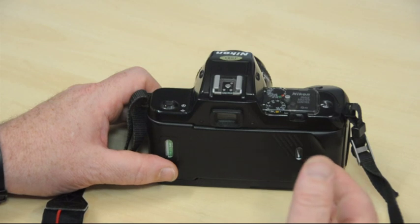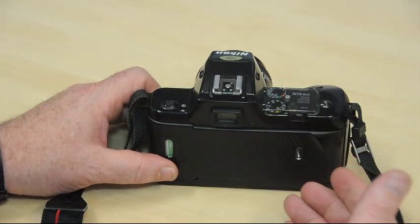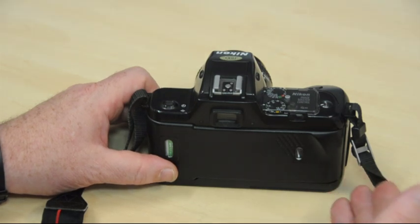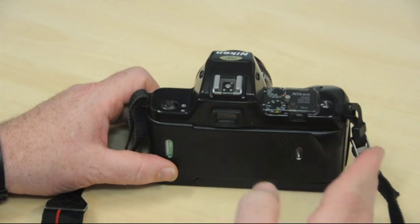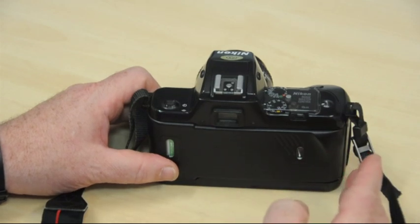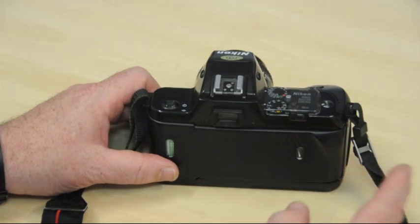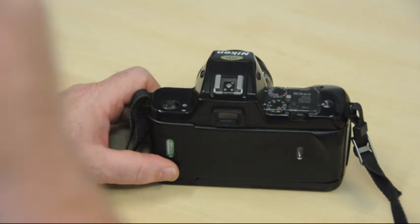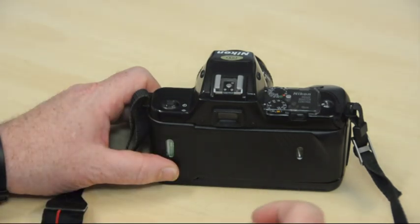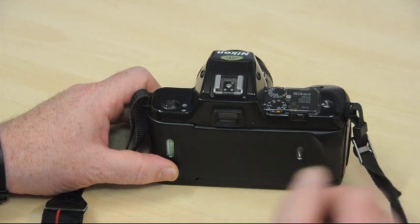There are some advantages to that — for instance, if the camera is accidentally opened in the middle of your roll of film, the photographs you've already taken will be saved because they're back in the light-tight canister. The only disadvantage really is that when you process your film, instead of the numbers on the negatives appearing chronologically, they'll be backwards. Your first exposure will be frame 36 and your last exposure will be frame 1 — that's just the way the film is numbered.